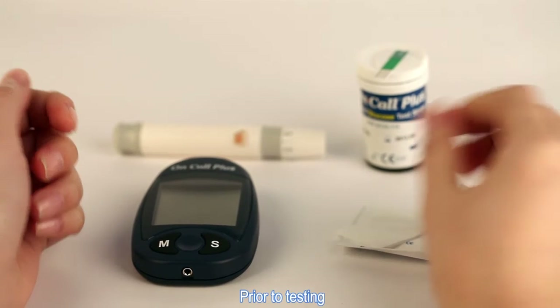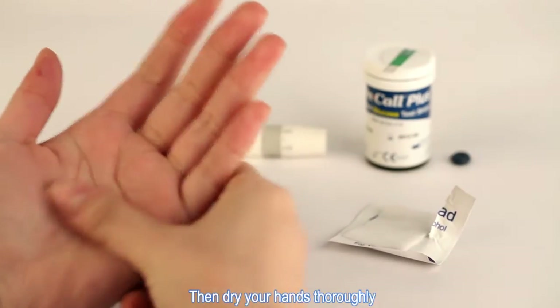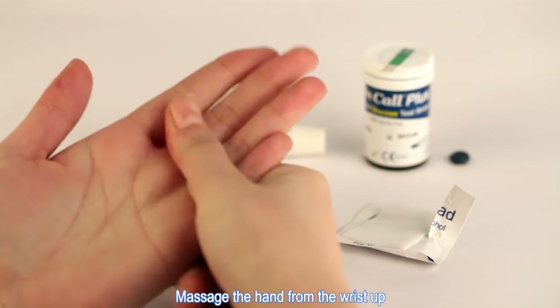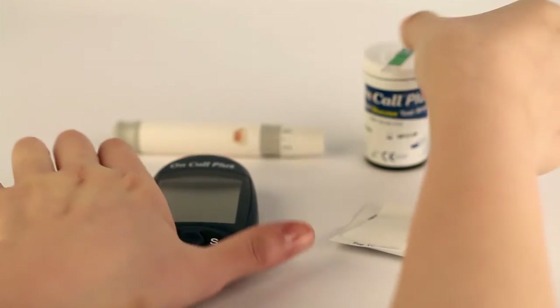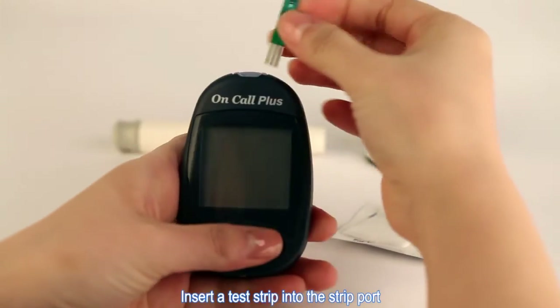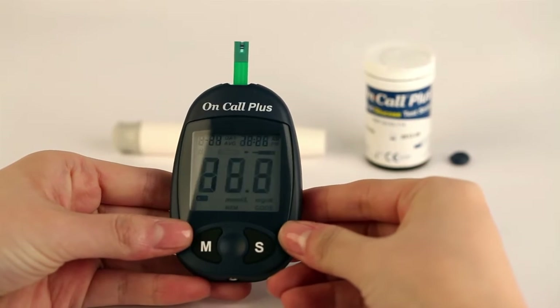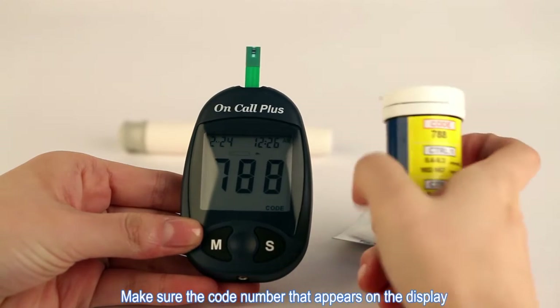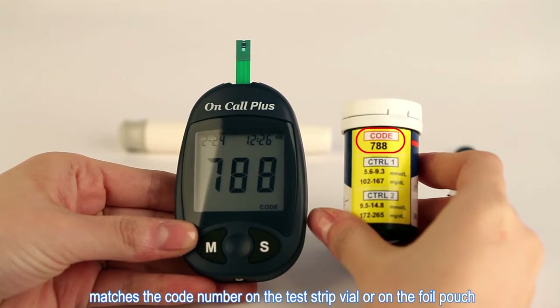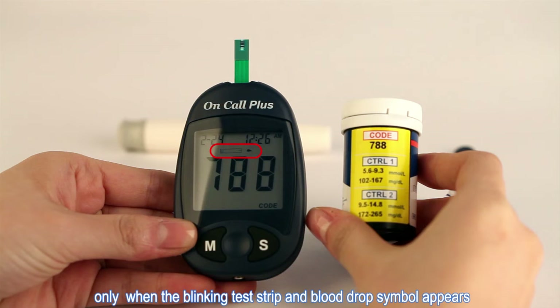Prior to testing, wipe your hand with an alcohol swab or wash your hands with soap, then dry your hands thoroughly. Massage the hand from the wrist up to the fingertip a few times to encourage blood flow. Insert a test strip into the strip port to turn the meter on and check the display. Make sure the code number on the display matches the code number on the test strip file or on the foil pouch. The meter is ready for testing only when the blinking test strip and blood drop symbol appears.